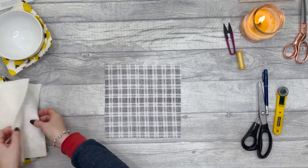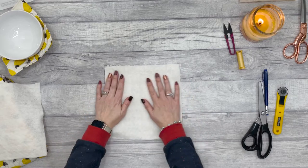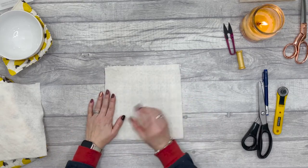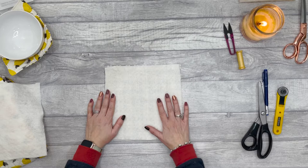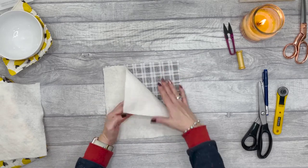Taking one of your pieces of cotton fabric, you're going to lay the batting onto the back — onto the wrong side. You can either use a temporary spray to glue it to the fabric, or you can just use pins, which is what I'm going to do.